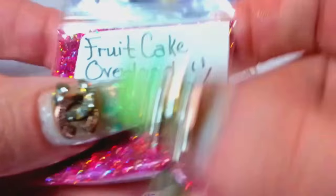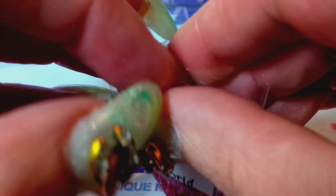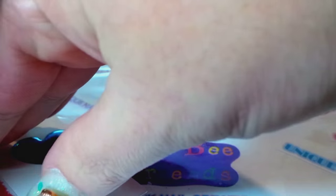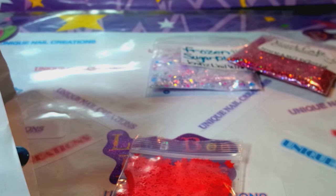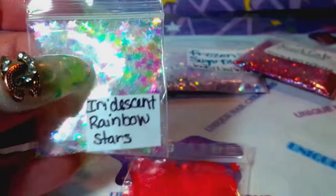And then she sent this one — it's called Fruitcake Overload, and this one's a holographic mix. Let's see if we can get in there. Super pretty, look at that. Gorgeous mix. She sent some pearl red stars — thank you, I don't have anything like that. And then she also sent these iridescent rainbow stars, which I also do not have. Thank you for those, I love those. I need to order some of these. These are awesome. Thank you, Jen. Those are gorgeous.